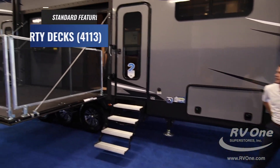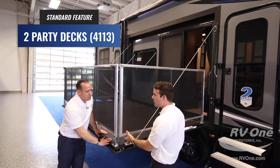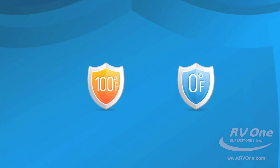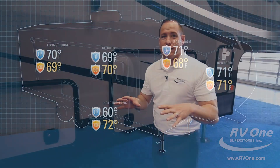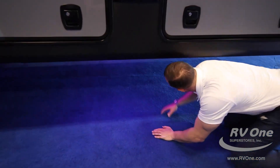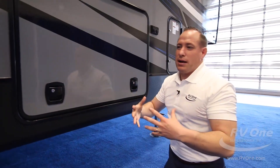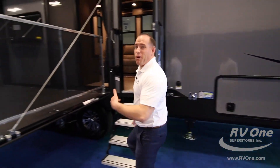This 4113 has two party decks. This one is a party deck rated for 1,800 pounds — you can literally be out here with a barbecue and your family with chairs — that's ten people. You also have an outdoor entertainment TV with a little ledge here if you want to make drinks. This is essentially the ultimate party atmosphere. Before we move on, we have to talk about the climate shield — this unit is actually a four-season coach, tested from zero to 100 degrees with all tanks containing fluid, with zero cracks whatsoever.